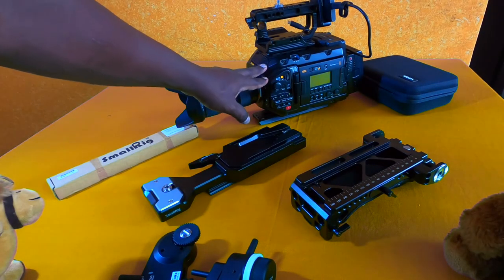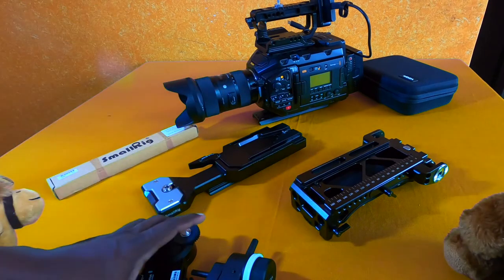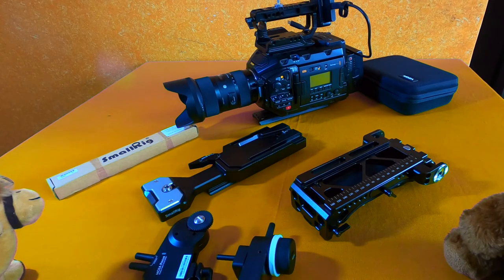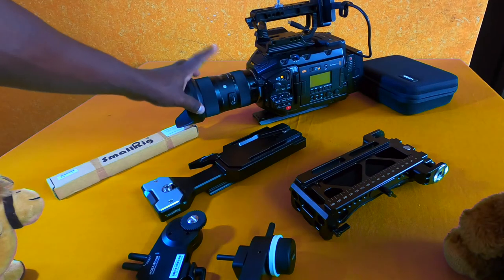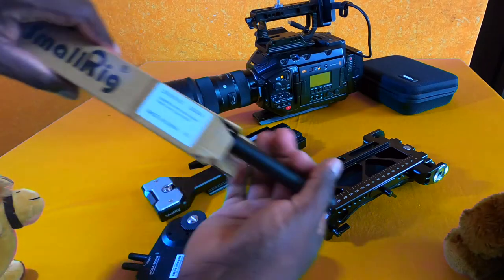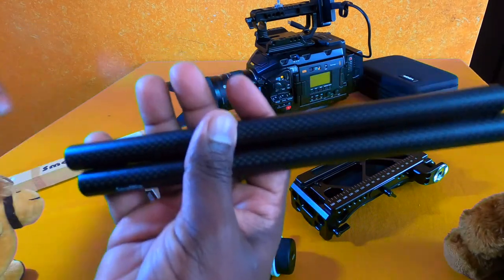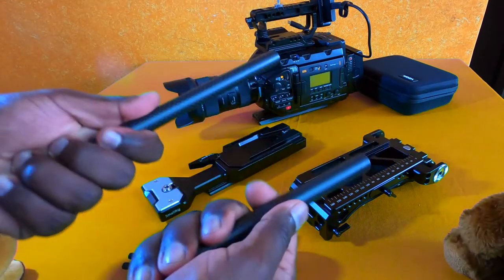I'm going to use my Blackmagic URSA Mini Pro G2 4.6K to show you how to install the Moza iFocus system. I have already charged both units for this video. To fix the iFocus motor to the camera you'll need a 15mm rod. I picked up a set of SmallRig 15mm carbon fiber rods — I chose them over the metal ones to keep my rig light and for durability.